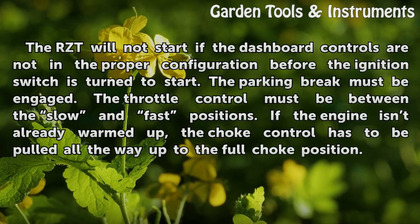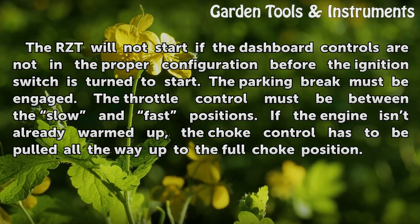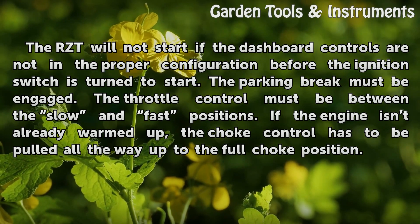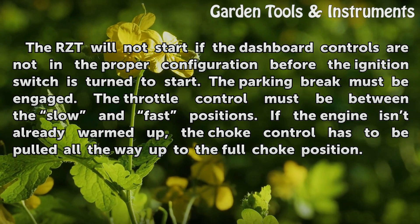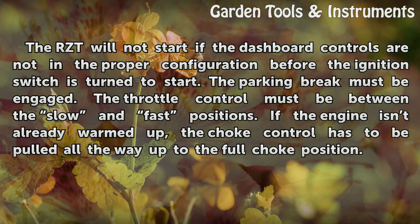The RZ-T50 will not start if the dashboard controls are not in the proper configuration before the ignition switch is turned to start. The parking brake must be engaged. The throttle control must be between the slow and fast positions. If the engine isn't already warmed up, the choke control has to be pulled all the way up to the full choke position.